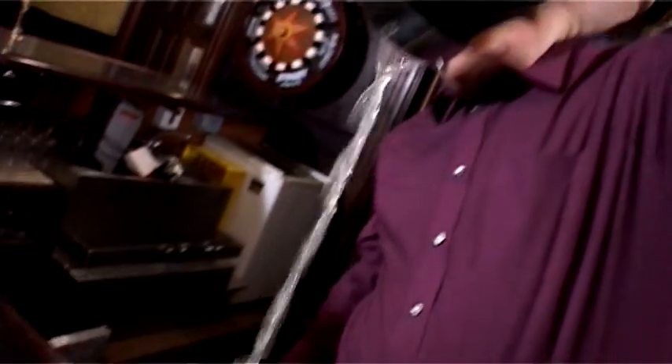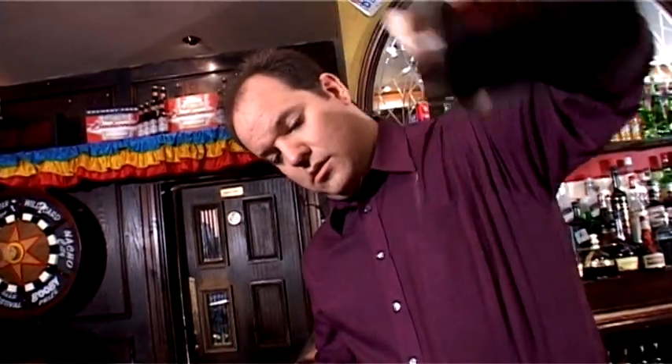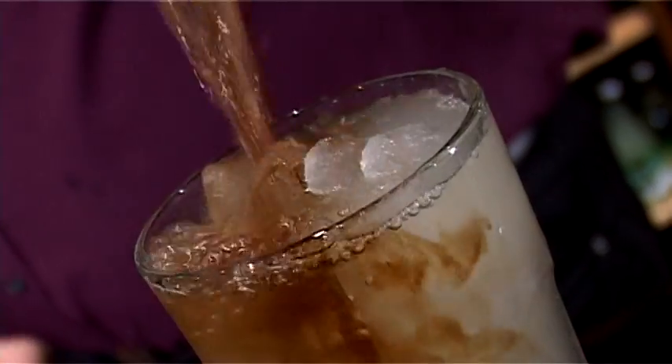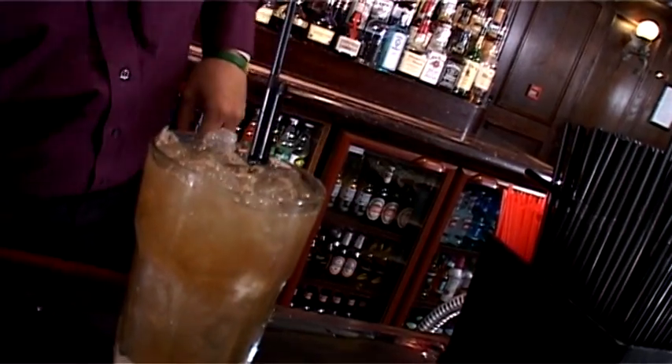And you need to strain it out like so. There's one final ingredient for Long Island Iced Tea, and that's Cola. You see it there — it dribbles down through the rest of the mix, looks really good. And then a couple of straws.